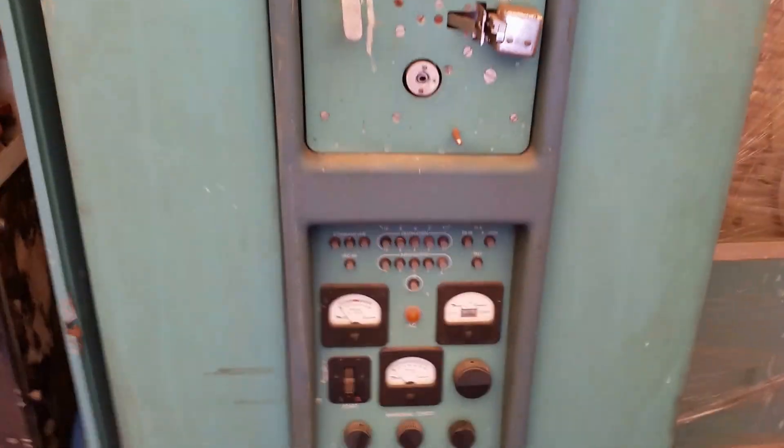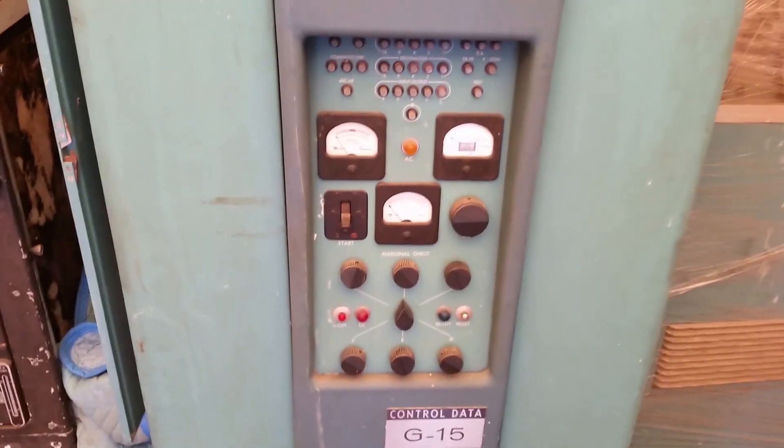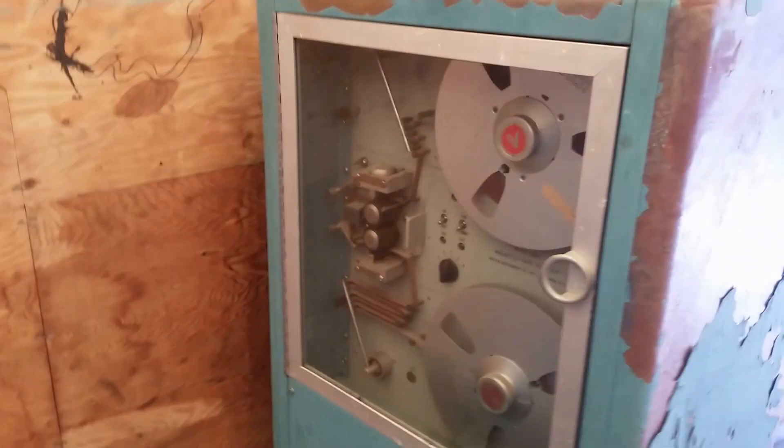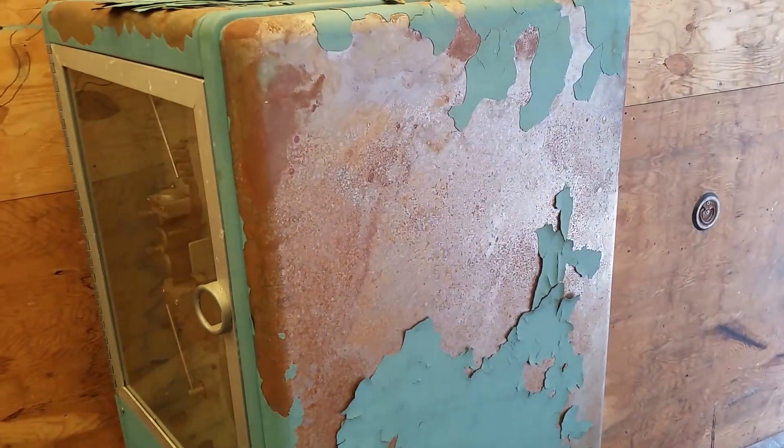So yeah, there's the paper tape reader, the panel. The tape drives are also in pretty bad shape. That one's still in plastic — that may be the best one. This is typical — look at the paint on this, it's just coming right off.